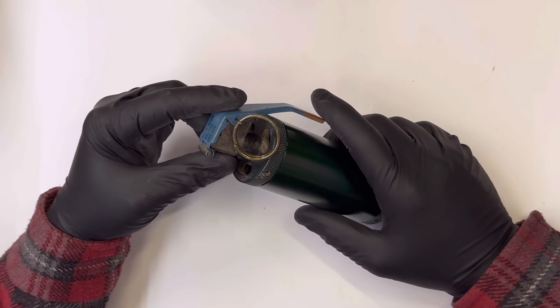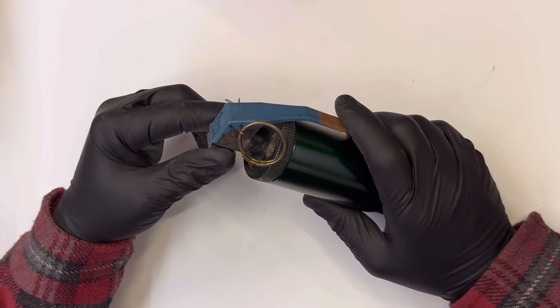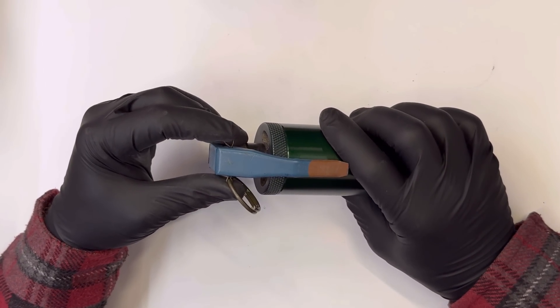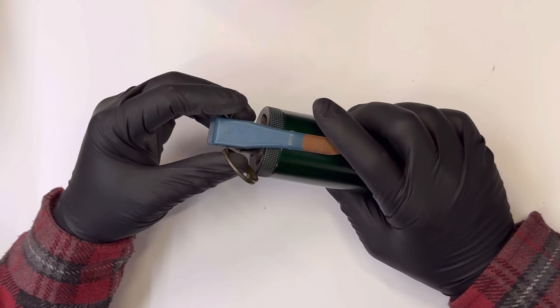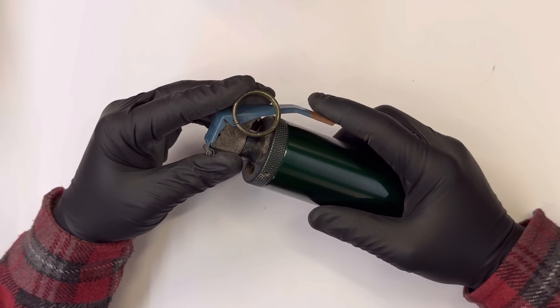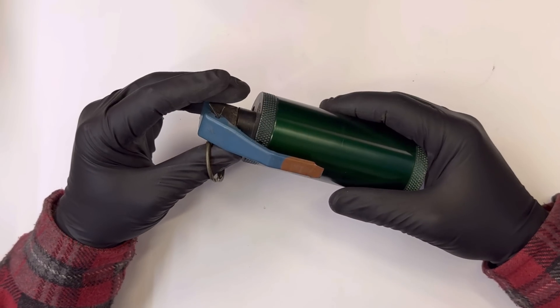This is the XM18 Reloadable Smoke. It is made by Pace Defense at ReloadableShells.com. I contacted Scott Pace, the owner of the company, about six months ago and just texted him — can you send me one of these reusable smokes because they're awesome and I want to test it out.